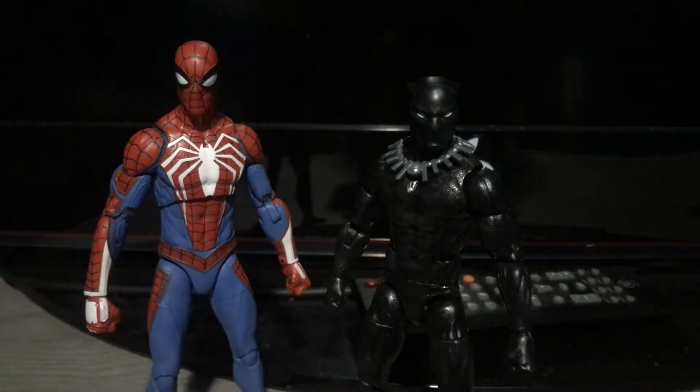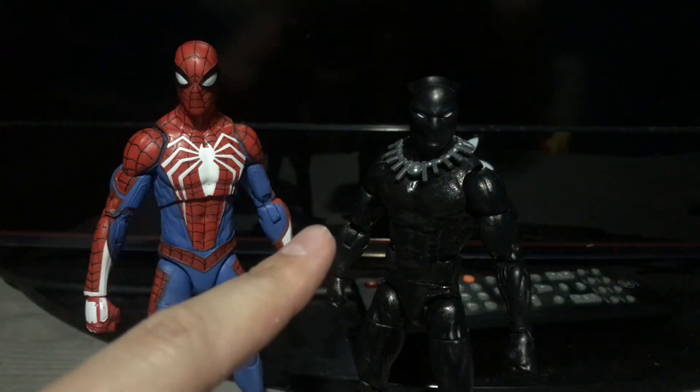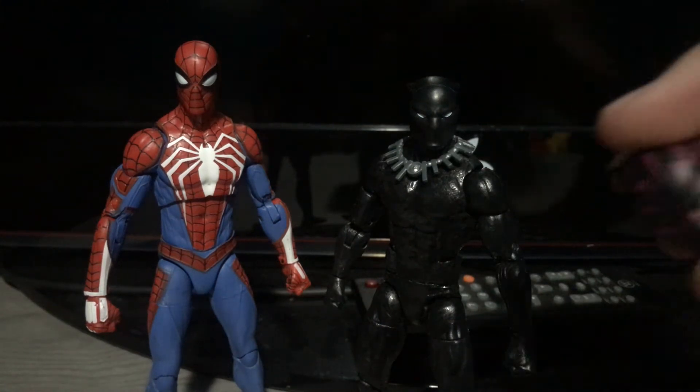Hey everyone, Chris Showkinky back with another video. It's not going to be a review this time, but it's going to be an update video on two figures that I decided to mod. It's the Spider-Man PS4 Marvel Select Spider-Man Advance Suit figure and the Marvel Legends Walmart exclusive Black Panther that came with the purple lines — you know, this type of figure.